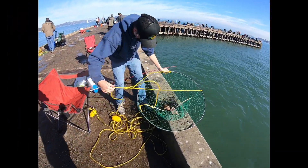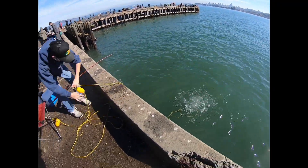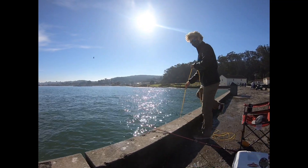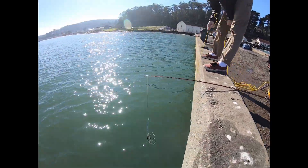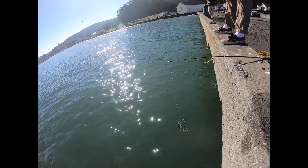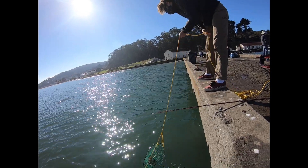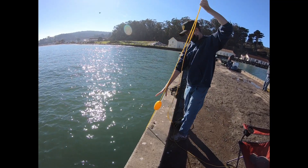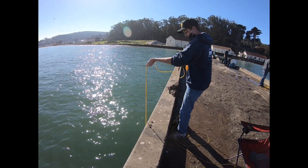Got nothing — just gonna check the bait and toss it right back. This time, let's guess: if you think there's gonna be crab in the net or not, write it down then comment. Winner gets absolutely nothing, but let's see.